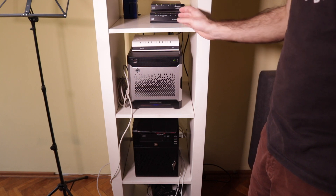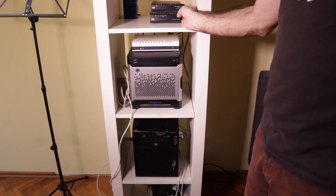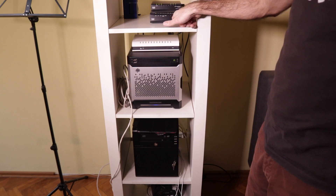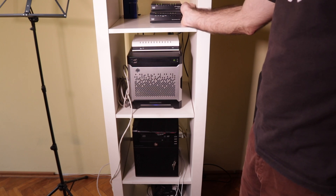Here's my current setup. I have the RV042 connected to two providers — one that comes from the antenna and one DSL line. Here I have the SG200 that I'm going to replace, and as you can see I'm using all four ports on the RV042 because I just cannot fit everything on the SG200.